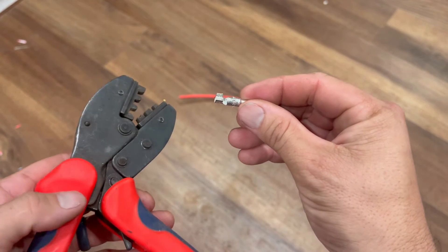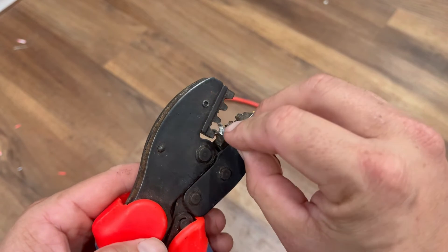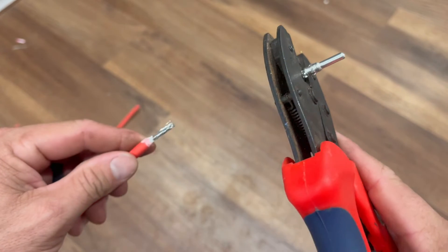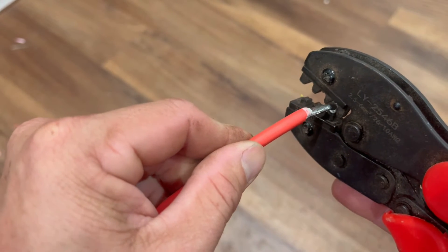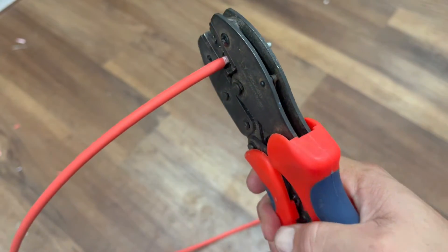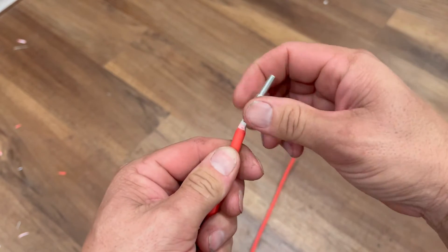How I like to do this is put the part I'm going to be crimping into the first notch of the crimper. I slide that in and clamp down just enough where it holds it in place. Then I take my wire from the other end and slide it through there. Once I know I'm all the way in — which feels good and tight — I crimp it all the way down. That's it. Now we're going to check our crimp — and that looks good.